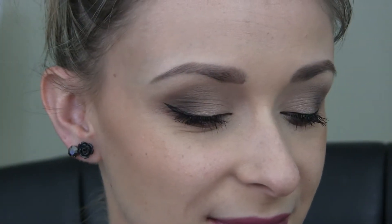Alright guys, so I will zoom in so you guys can see the look. So as you can probably tell, I was in the mood to do more of kind of a vampy, darker, smokey look. And I really like the way that it came out, so if you'd like to see how I did this look, then just keep watching.